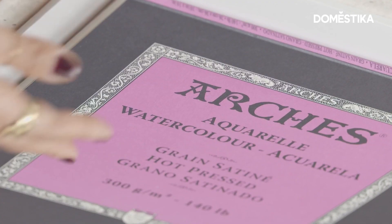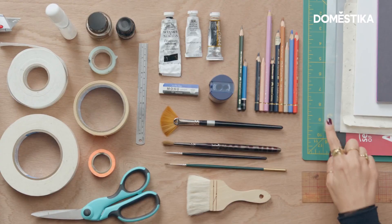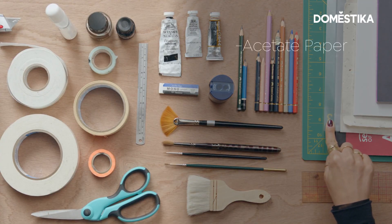I like to use Arches watercolor paper for the base. It's 300 gsm hot press, and I prefer hot press because it's smoother, so it allows your materials to have more texture. You would also need some other paper materials, and I suggest some acetate paper, which is quite shiny, to give that shiny effect.